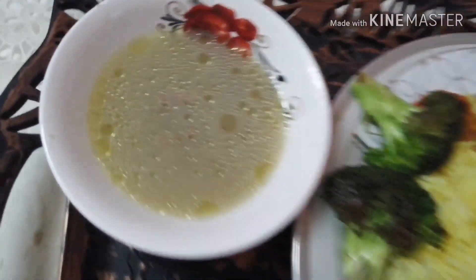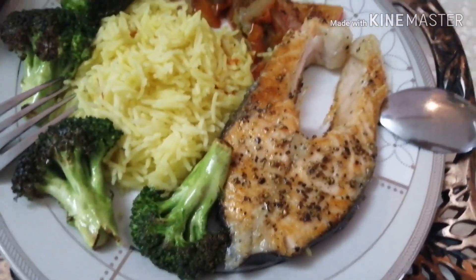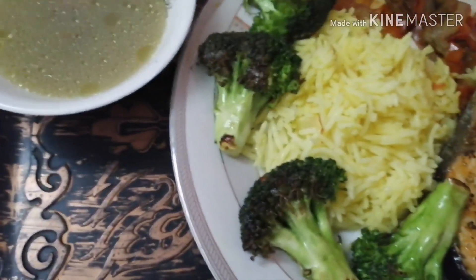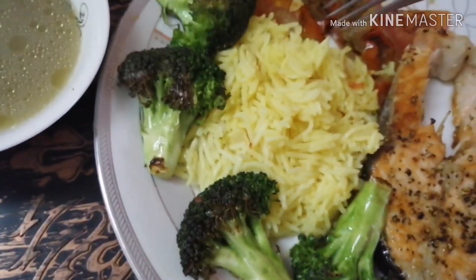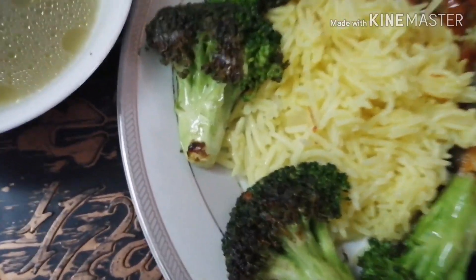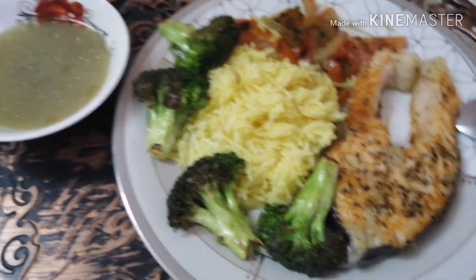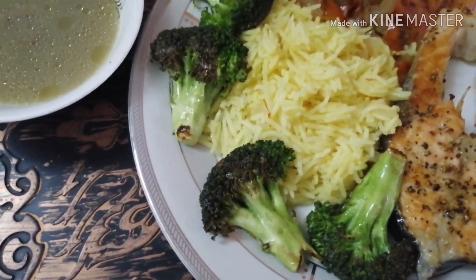Sabaw sya ng ulo. Tapos ito naman yung niluto ko na — salmon with vegetables. Tignan na natin guys. Yummy! Sarap! Sarap sarap, tignan natin yung salmon.